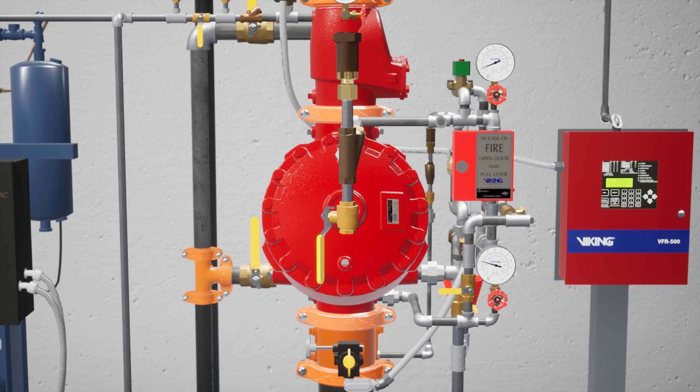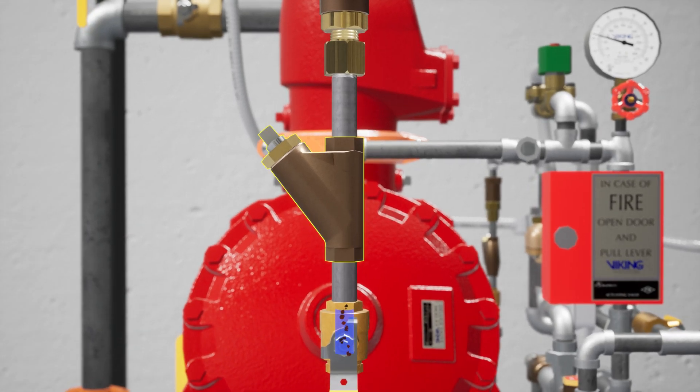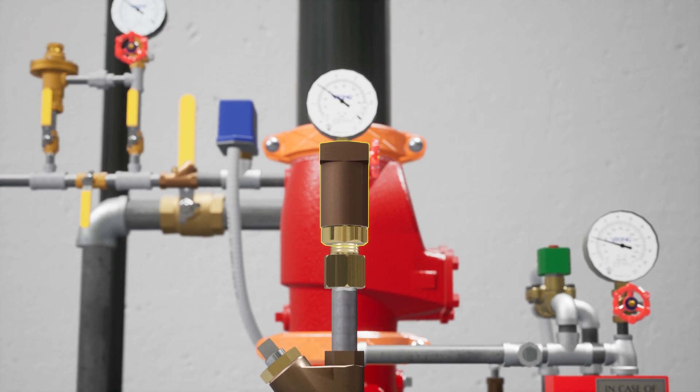The prime line directs water to the prime chamber of the Deluge Valve. It consists of an open priming ball valve, a Y strainer, a restricted orifice, and a check valve. The Y strainer keeps debris from entering the restricted orifice. The restricted orifice reduces the rate at which water can enter the prime chamber, ensuring that prime water will drain faster than it can be supplied. The check valve only permits water to enter the priming chamber, allowing prime chamber pressure to be maintained.